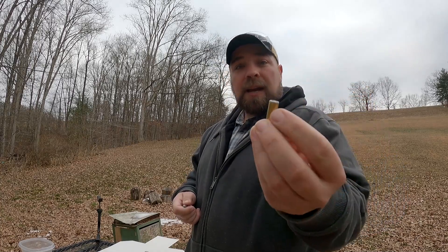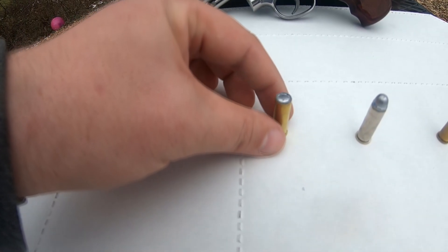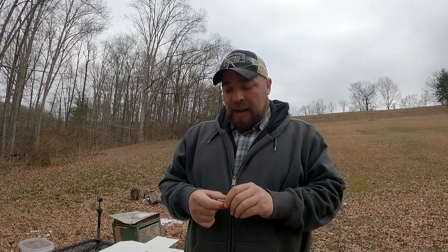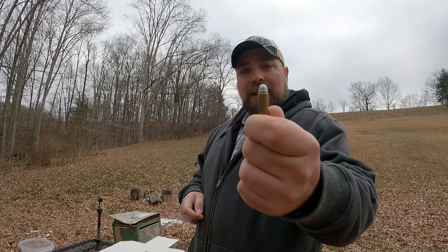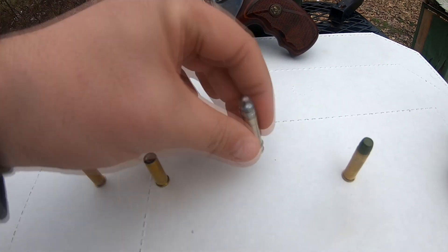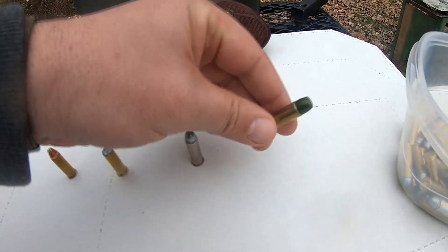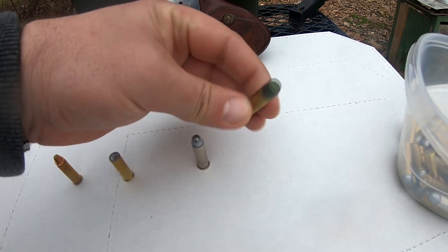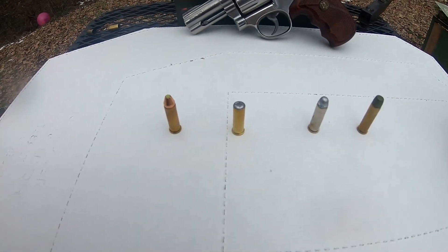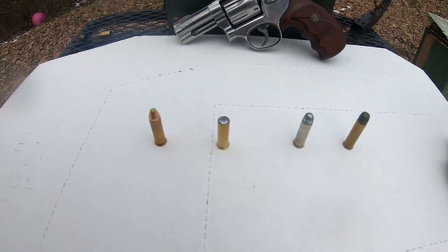I've got a 148-grain hollow base wad cutter — powder puff loads, not going very fast. Then I have 158-grain lead round nose, about middle-of-the-road loads. Those three are 38 Special. Then I have a 170-grain coated flat nose with a wide meplat — that's a 357 Magnum, and these are pretty stout loads.